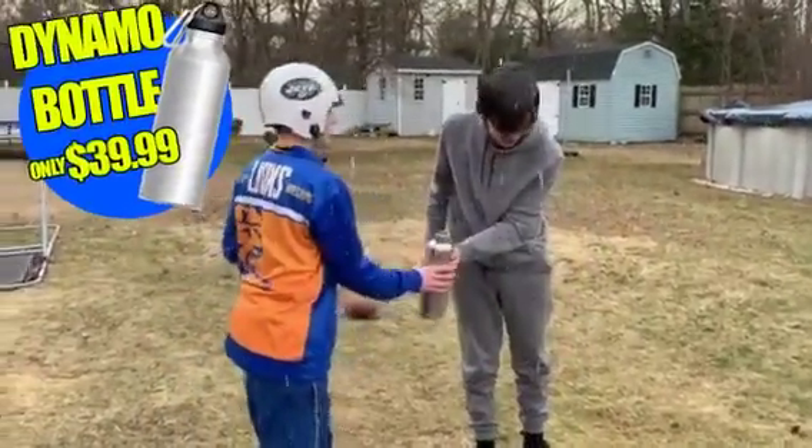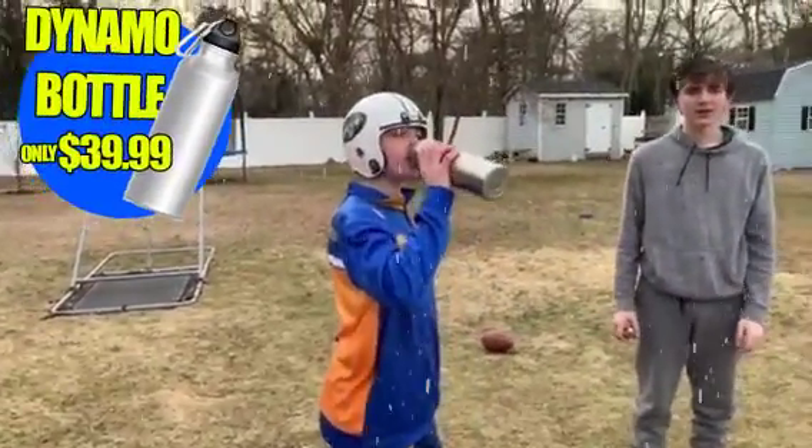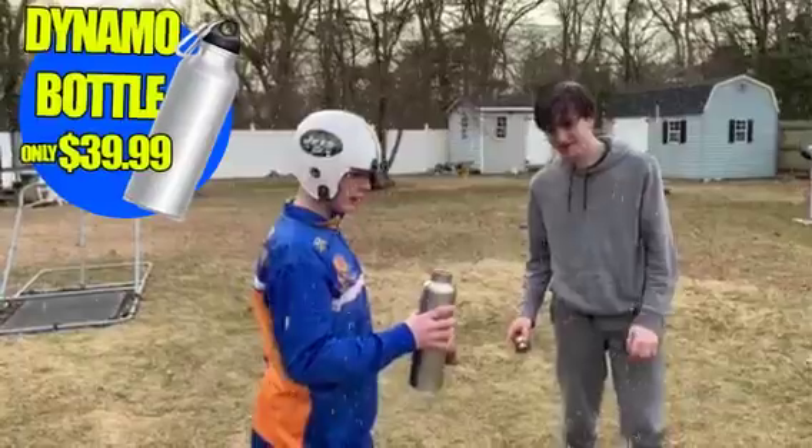That is so refreshing. Adjust the temperature of the water to what is best for your body — that is so easy. That is so good.